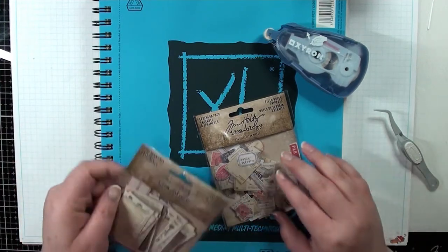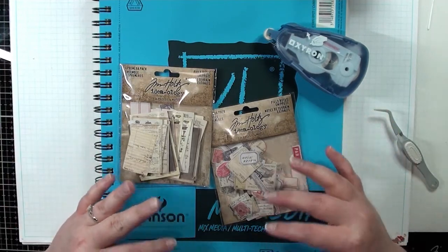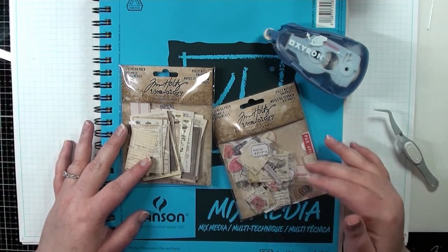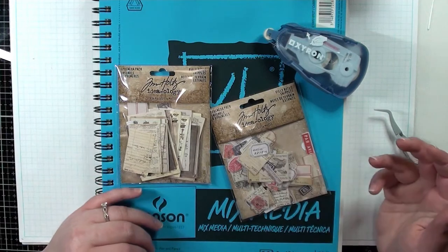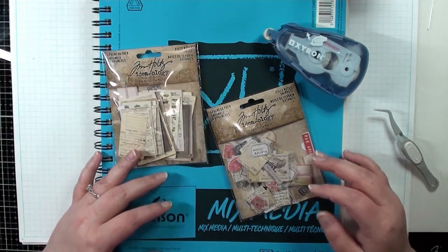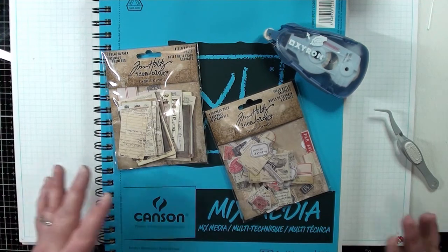For me personally, I'm only doing this system with my Tim Holtz ephemera, as I have a ton of it. It just makes so much more sense to do this instead of having to always sort through each individual pack and find specifically what you're looking for. Butterflies, for instance, come in several different packs, so when I'm looking for one I end up having to dump out and sort through several different packs. It just became a lot more time consuming when working on a project.